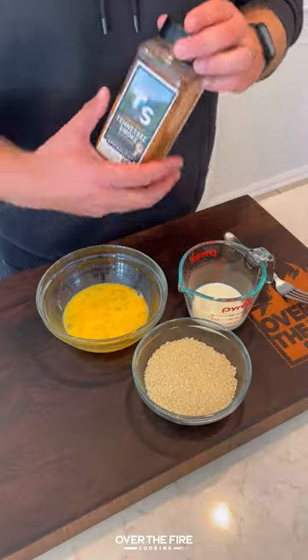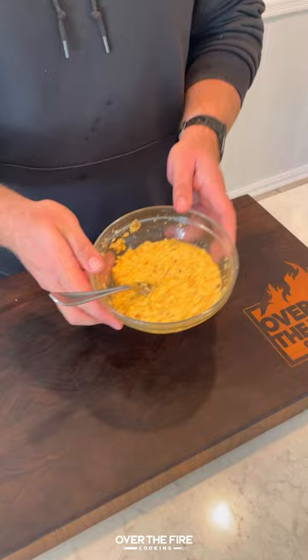Cheese-Stuffed Smoked Meatloaf with Oklahoma Joe. I'm going to start by mixing together panko crumbs, beaten eggs, whole milk, and half our barbecue seasoning in a bowl.